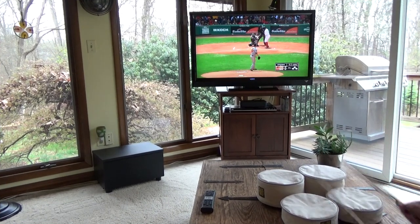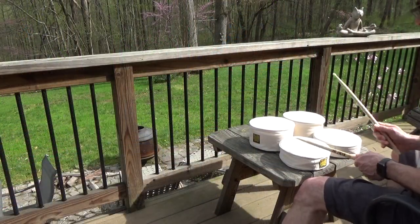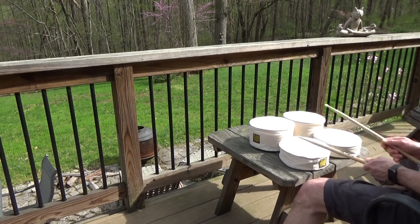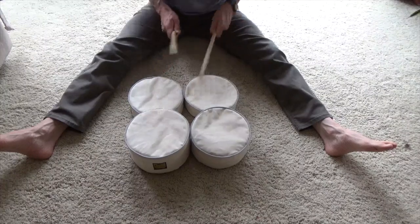Practice rudiments while you're watching TV. Work on developing your non-dominant hand. Warm up before a show in the green room.